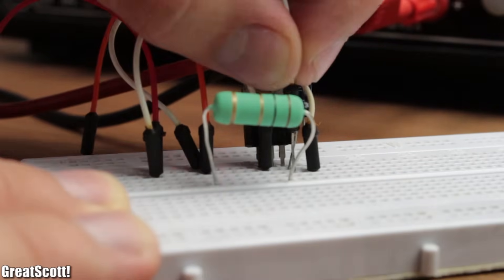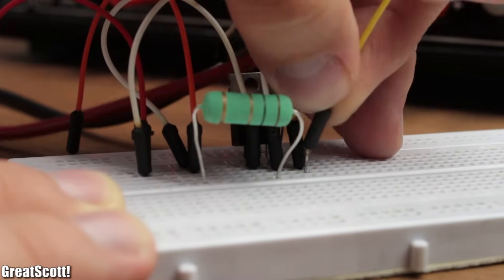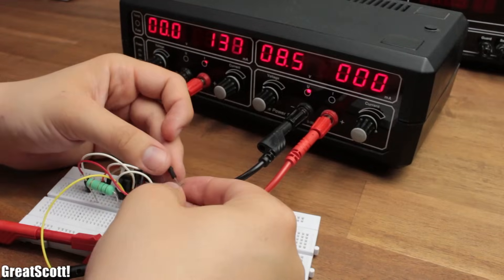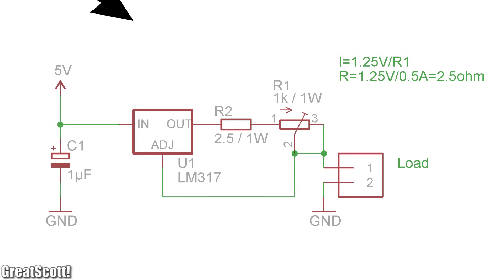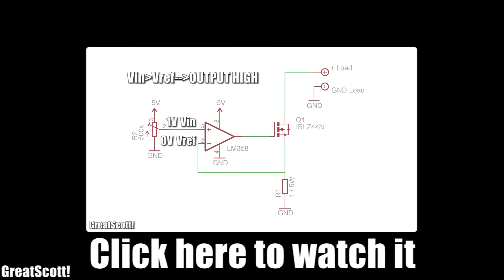The easiest circuit would consist of an LM317, but it is not power efficient since the power which is not needed gets converted into heat. And because I want to control the current up to 500mA, I would even need a 1W potentiometer, which can be a bit expensive. I like this circuit from my constant current load video much more.